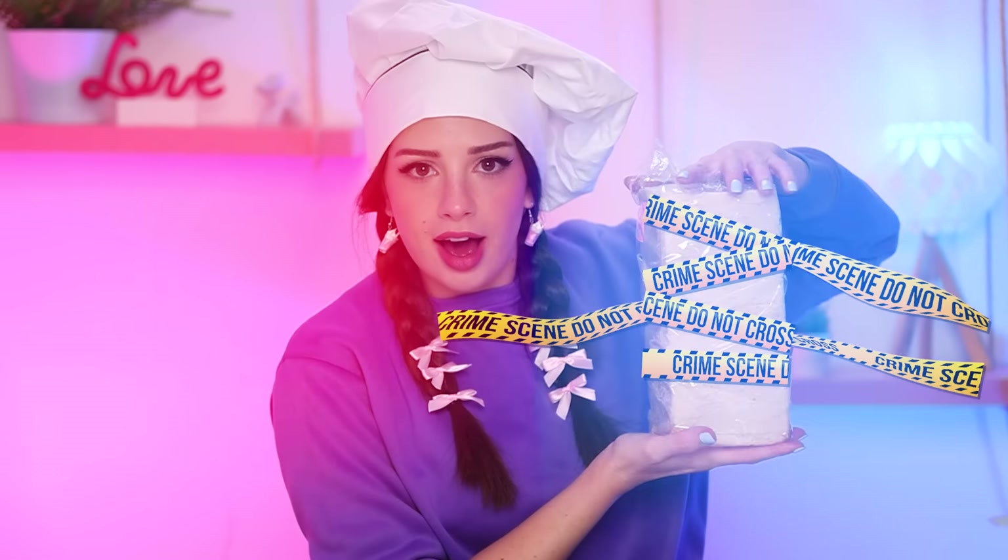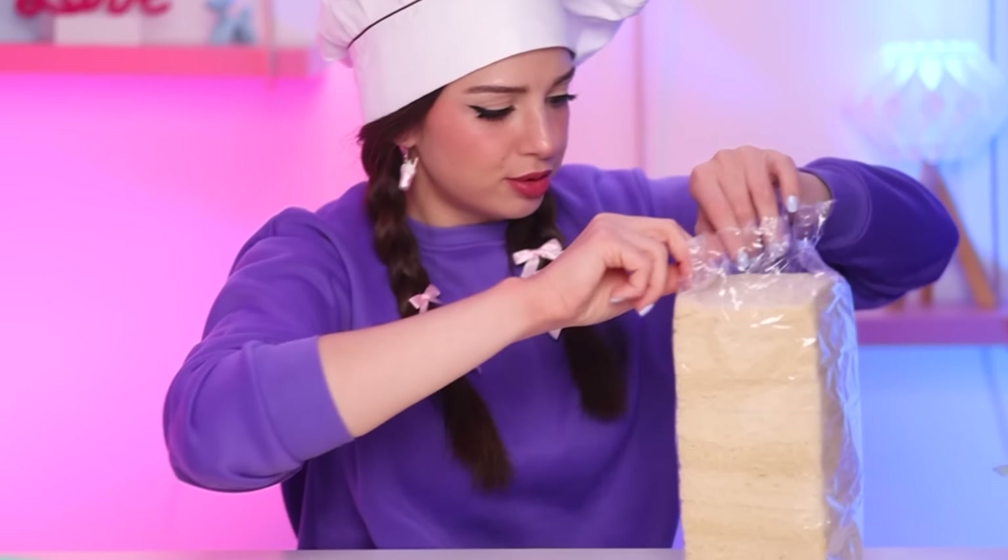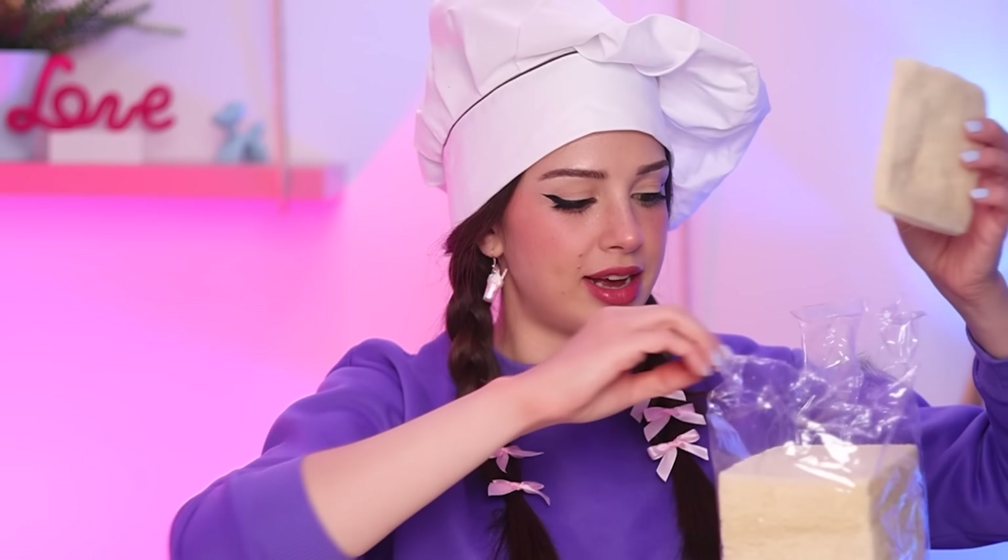This is the saddest thing I've ever seen. I like bread crust. This feels like I'm holding a slime in my hands. Who did this to you? It smells like bread. I'm gonna try it. It tastes like bread. It's actually kind of nice.